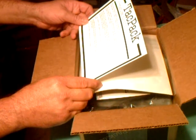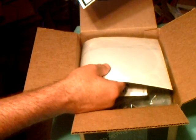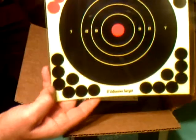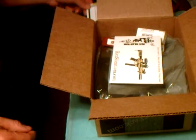First item in the box is some 8-inch targets — a 5-pack of stick-on targets, which is pretty nice. The boys could use some targets.